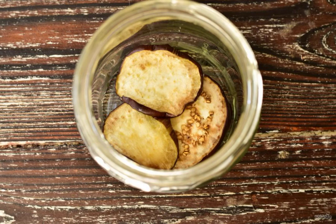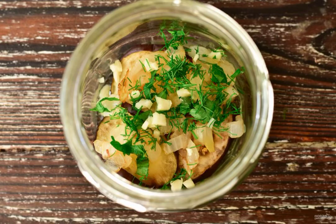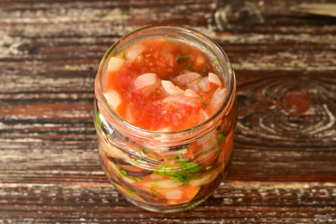Put part of the eggplant on the bottom of a clean jar. Put some of the fried onions on top of them, then add the chopped herbs and garlic. Pour in some of the tomato mass. Repeat the layers until all the vegetables are finished.